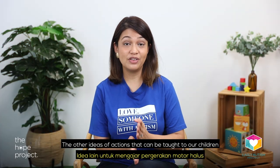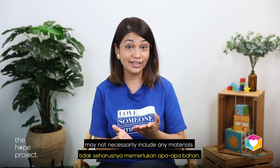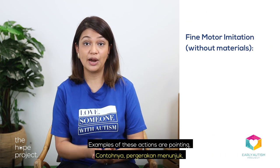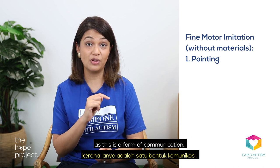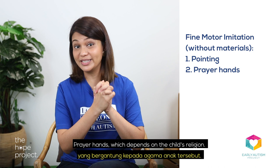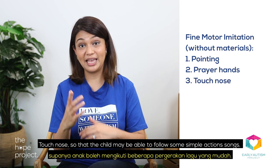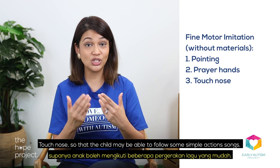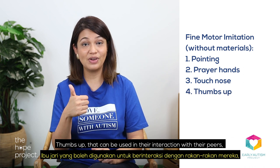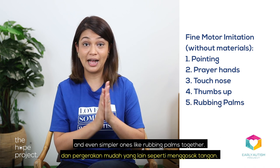Other ideas for actions that can be taught may not necessarily include any materials. Examples of these actions are pointing, as this is a form of communication; prayer hands, which depends on the child's religion; touching the nose, so that the child may be able to follow some simple action songs; thumbs up, which can be used in their interaction with peers; and even simpler ones like rubbing palms together.